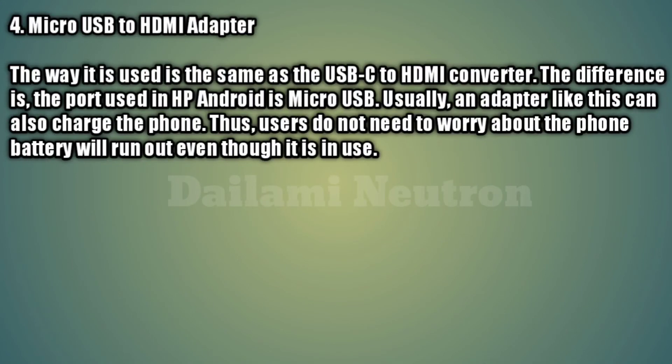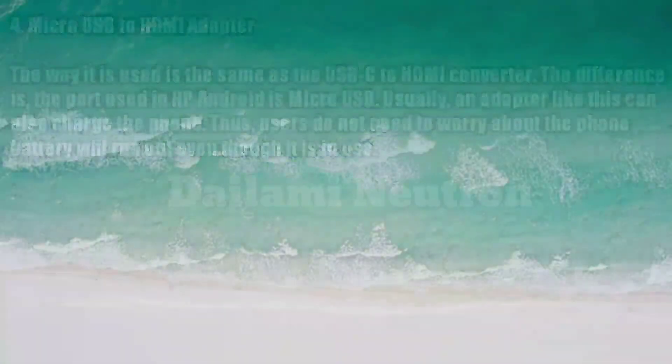Method 4: Micro USB to HDMI adapter. The way it is used is the same as the USB Type-C to HDMI converter. The difference is that the port used on the Android phone is Micro USB. Usually an adapter like this can also charge the phone, so users do not need to worry about the phone battery running out even while it is in use.